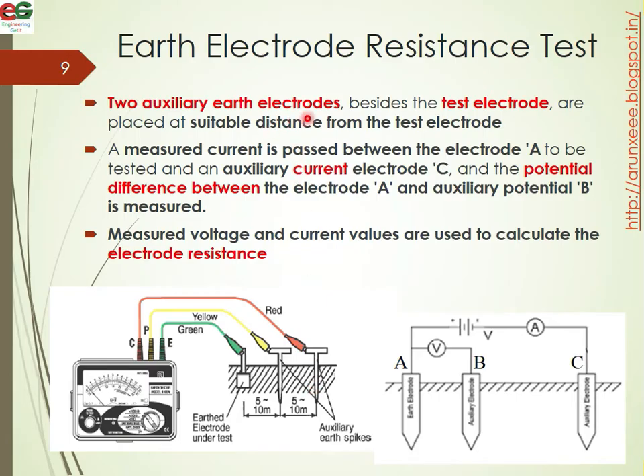Two auxiliary electrodes beside the test electrode are placed at suitable distances from the test electrode. A measured current is passed between electrode A, the electrode to be tested, and auxiliary current electrode C. The potential difference between electrode A and auxiliary potential electrode B is measured.